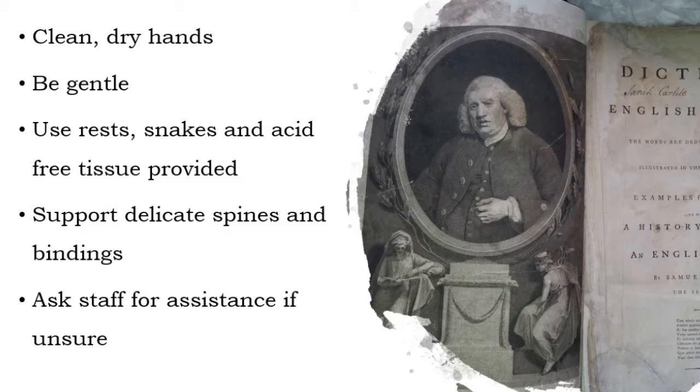The key things to remember when handling old books are to ensure that you have clean, dry hands that are free from any creams or lotion. Be gentle and take your time when handling, and use the rests and tools provided to help you support delicate spines and bindings. And remember, if you're uncertain about handling a book or worried about damaging it, our staff are always available to help you.